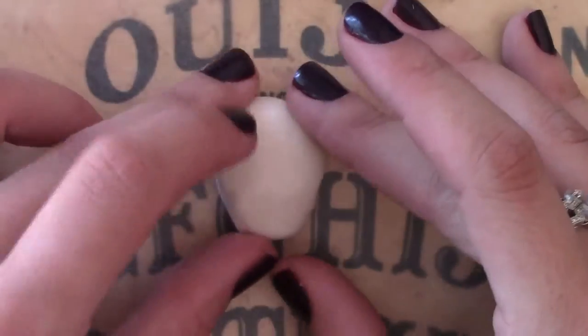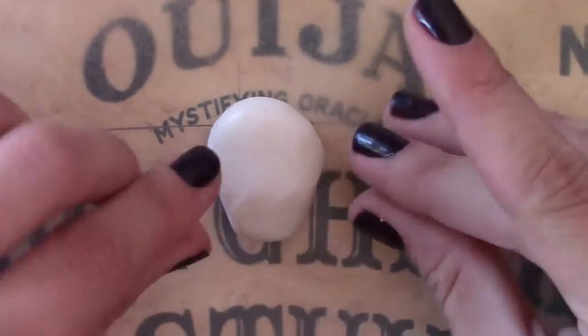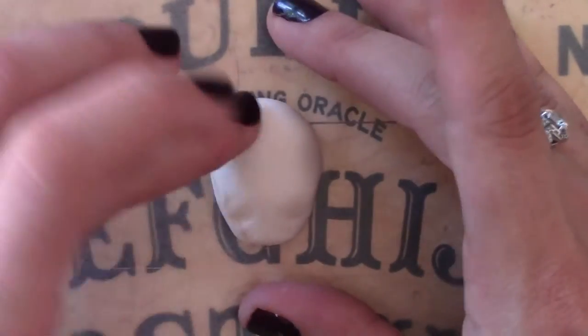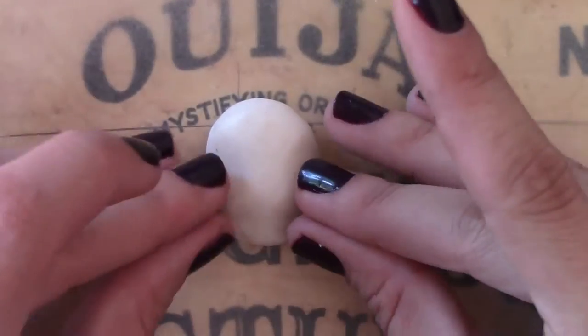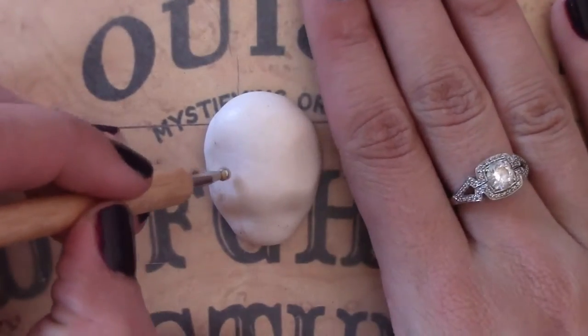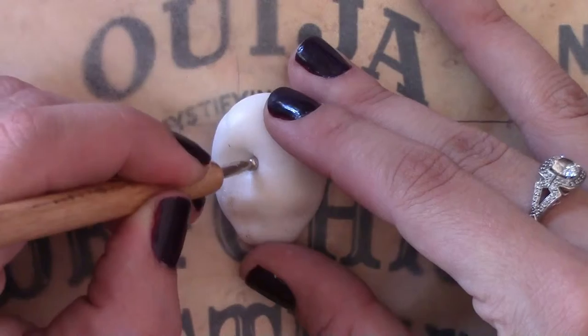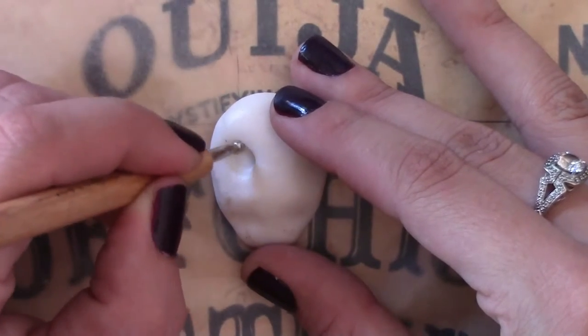Remember, creative license — all yours. It doesn't need to be perfect as long as you're enjoying doing it and it looks awesome. Using the dabbing tool again, push in with circular movements, and we have the beginning of a new eye socket.